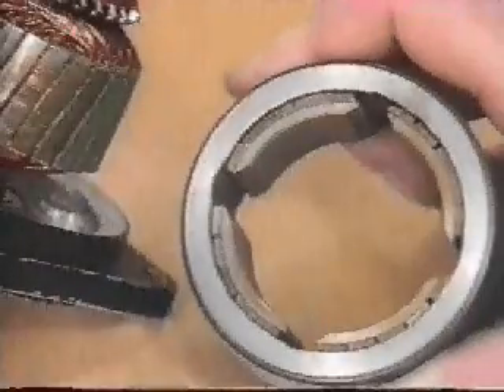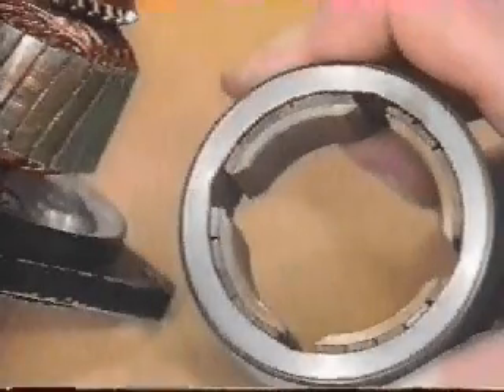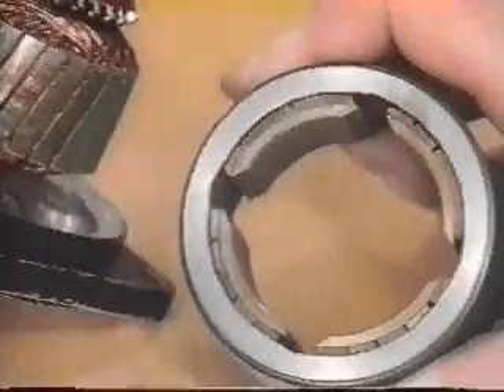This particular rotor uses a four-pole stator — notice the four magnets instead of two. This also increases smoothness, but this time at the cost of top speed. These kinds of trade-offs are typical of brushed motors. There's variety in brushed DC motors.